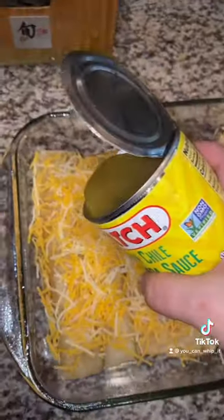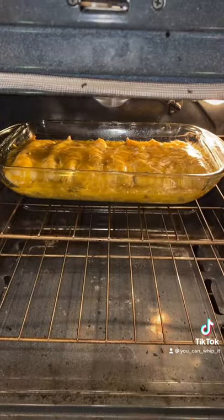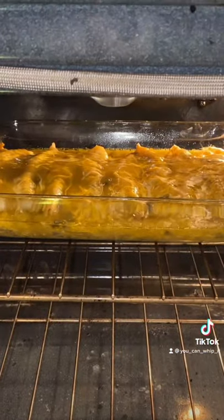Top your enchiladas with some cheese and your green sauce. Cover and cook at 400 degrees for 25 minutes. After 25 minutes, remove your foil and broil for five minutes.